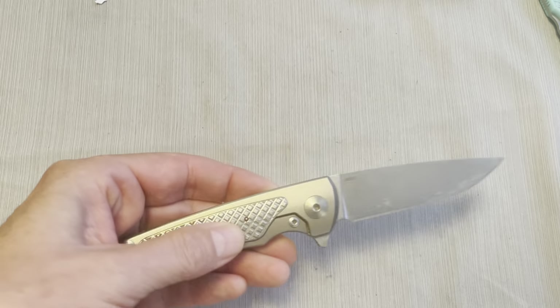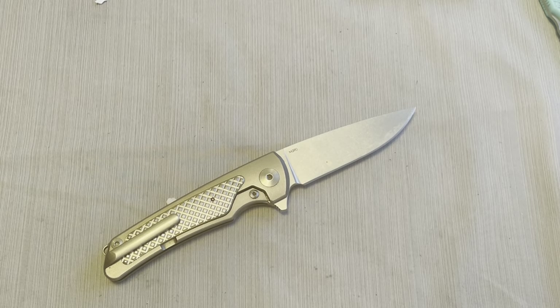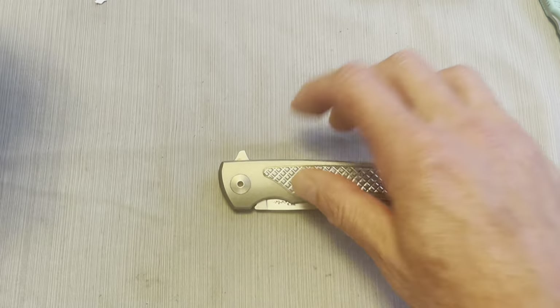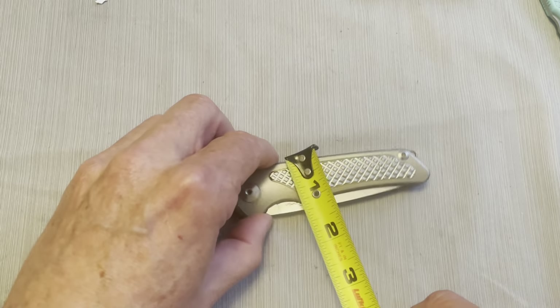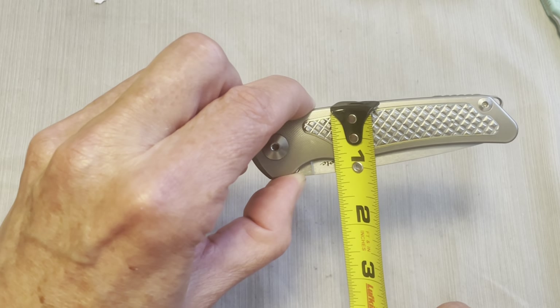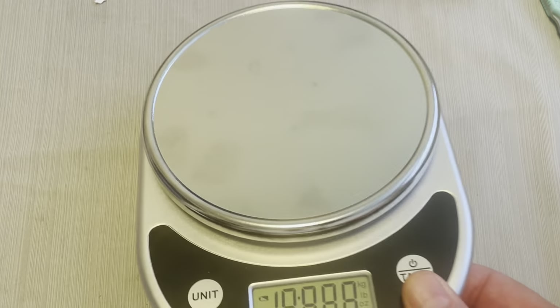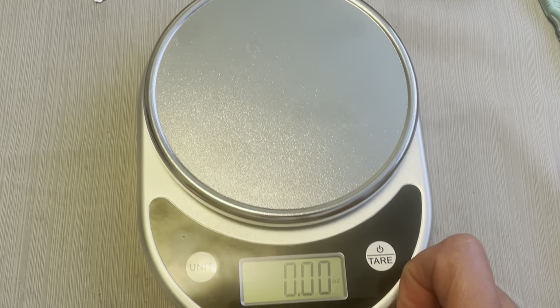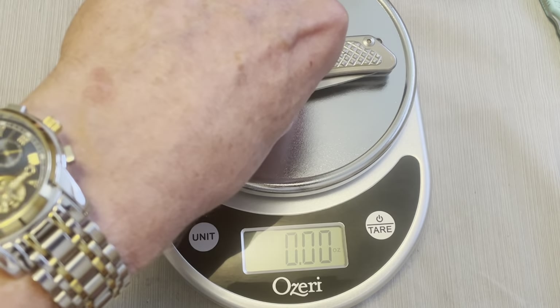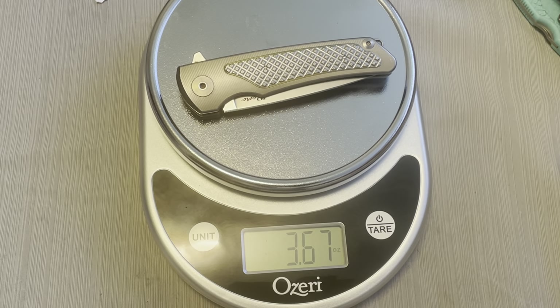As you can see, it's an all titanium handle with a bolster frame lock — it was kind of one of the first of those that you've seen in a production knife. The overall height is about an inch and a sixteenth, maybe just a little bit more, not counting the flipper tab. The overall weight of this knife is 3.67 ounces, which is really good for its size, and we'll show you why in a minute.